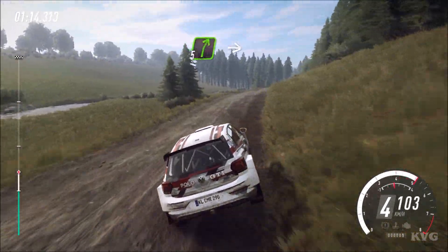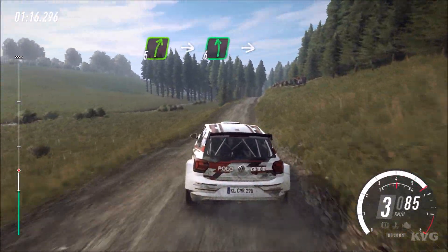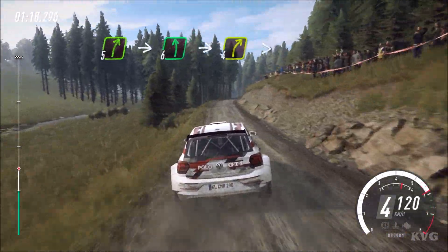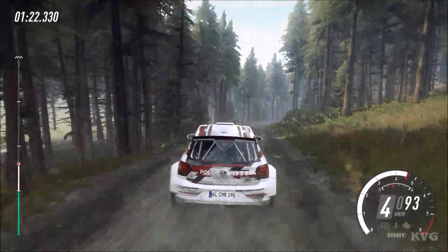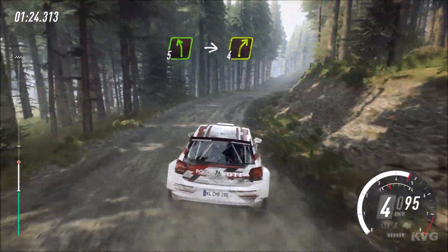60. 5 right long, into 6 left of a crest. Bump, into 4 right tightens. Into 5 left of a crest, into 4 right long.